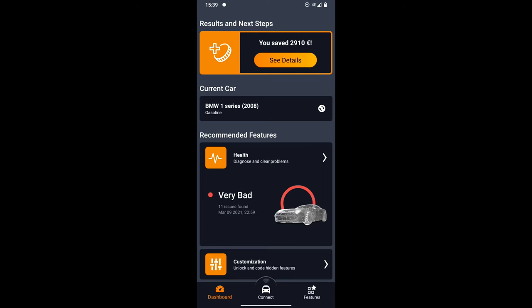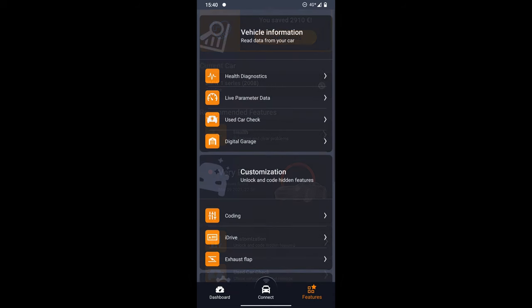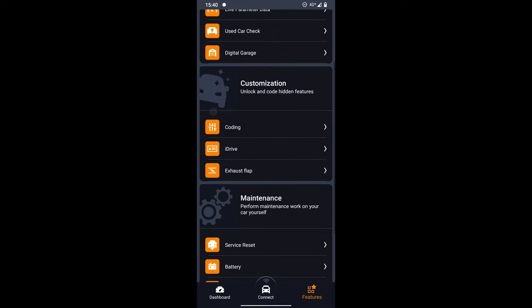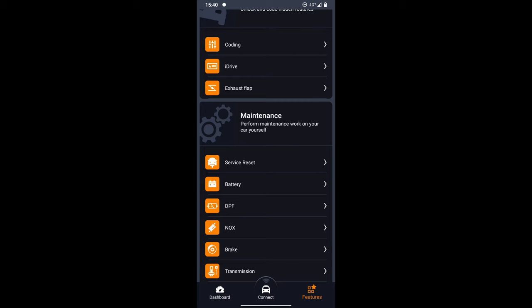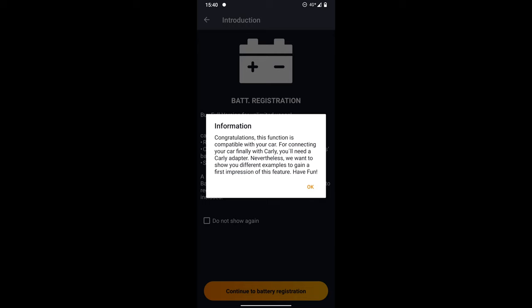We are now in Carly and I'll show you how to register your battery. At the moment you can probably see that my health on the diagnosis is very bad — that's another story we'll hopefully be addressing. So let's go to Features, scroll down, and we've got something called Battery. Once you go in there, read the instructions — Battery Registration, change and register your car battery yourself. Continue to Battery Registration.